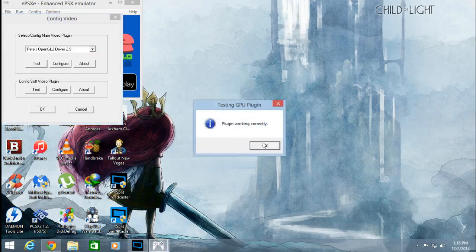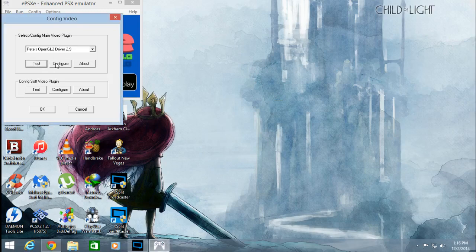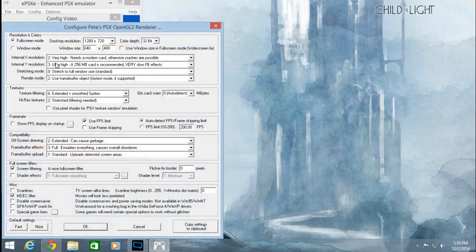This is what I have right now. The first thing we're going to do is click on Full Screen, so that when you load your game it automatically goes into full screen and not windowed mode.